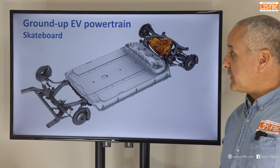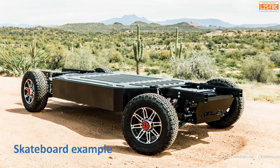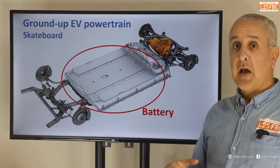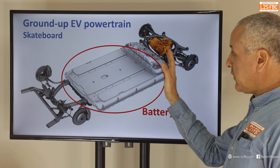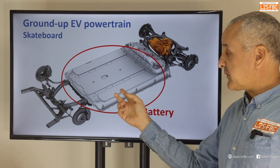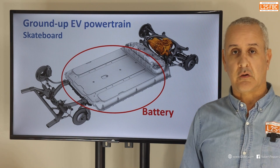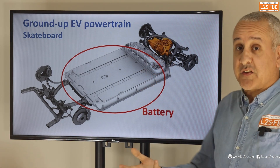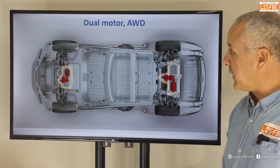Now let's talk about powertrains, starting with the ground-up powertrain, which is actually really simple. It's called a skateboard architecture because it looks like a skateboard. There are really just two parts. There's the battery — in ground-up battery vehicles the battery is typically between the front and rear wheels, down low, shaped flat and rectangular. That puts the weight down low and central, giving the EV relatively good handling despite often being quite heavy. Then you've got a motor at the back — just battery and motor, that is your basic skateboard.